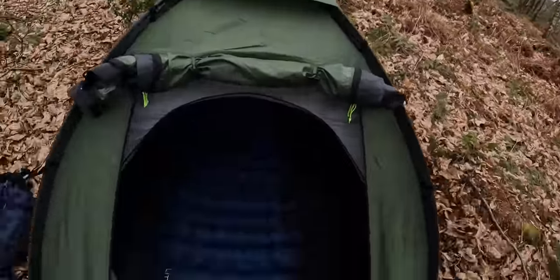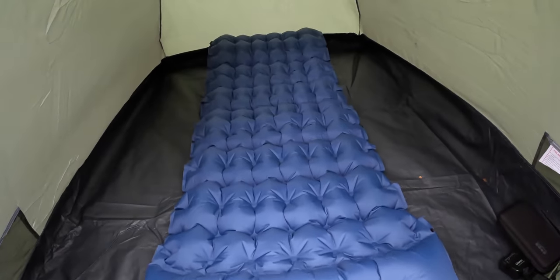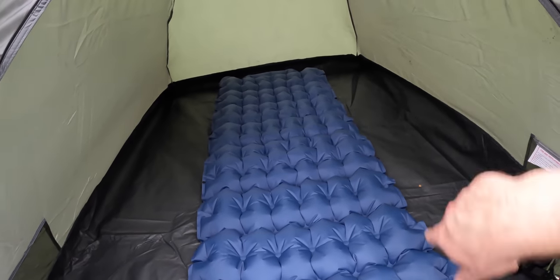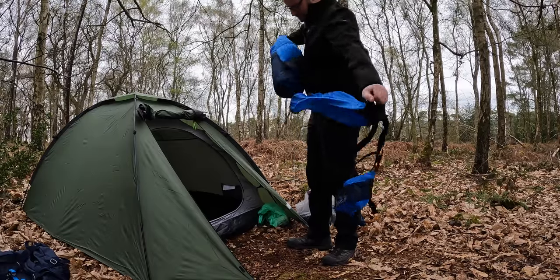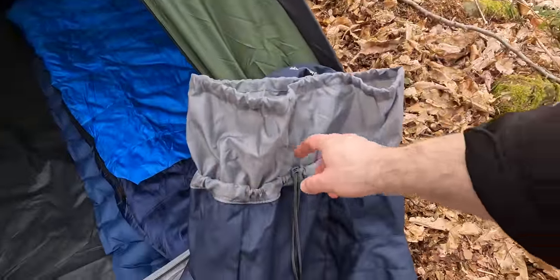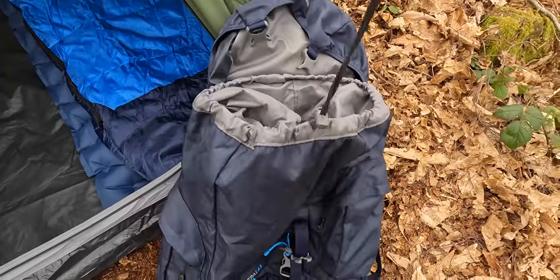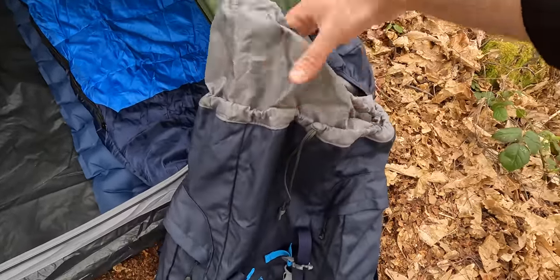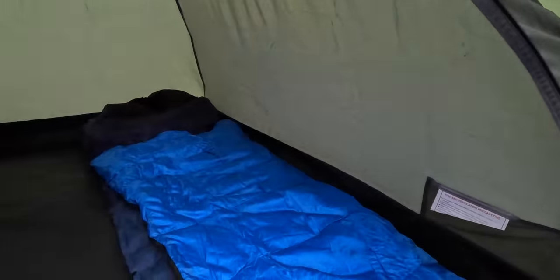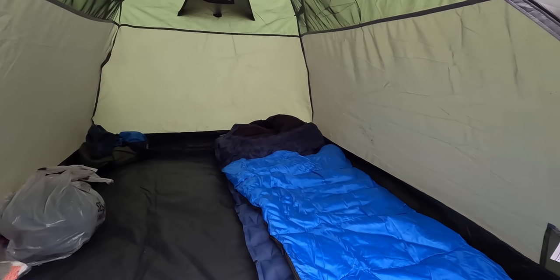I've put the sleep mat in the tent and the pillow end basically fills the tent — I've got the foot end all the way against the back. I'm pretty much at the top, so I might turn it around and sleep with my head at the other end. One thing I also forgot to mention on the rucksack: it's got two closures on it, so if you haven't got much stuff you can close it short, or extend it about another 15 centimetres and tie it up there — a nifty little feature.